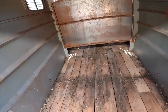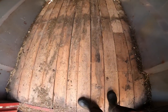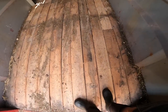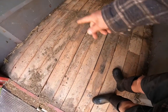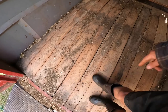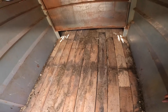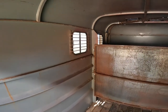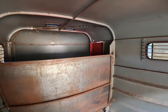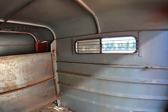The floor is awesome. I guess the guy I bought it from just recently redid the whole floor — it's brand new boards and it's solid. A nice feature is once these boards get all rotten you can just unscrew them and replace them. Not too much rust inside — a quick sand down and I'll paint it the same gray color inside. Outside I'm gonna paint it red.